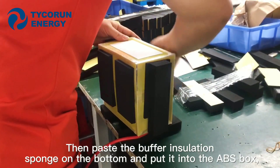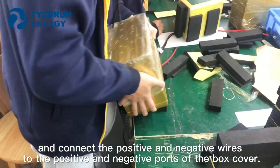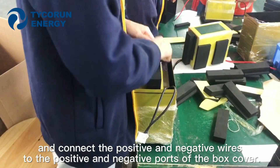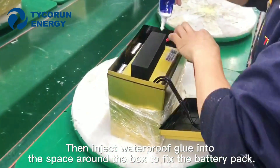Then place the buffer isolation sponge on the bottom and put it into the ABS box, connecting the positive and negative wires to the positive and negative ports of the cover box. Then inject waterproof glue into the space around the box to fix the battery pack.